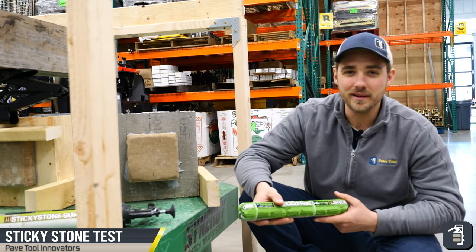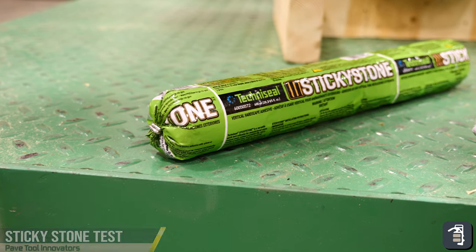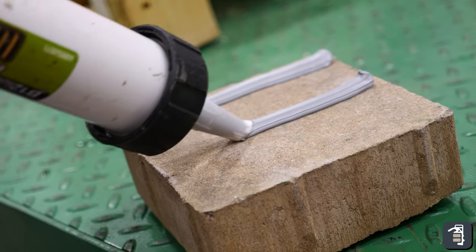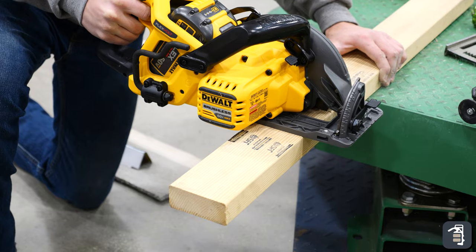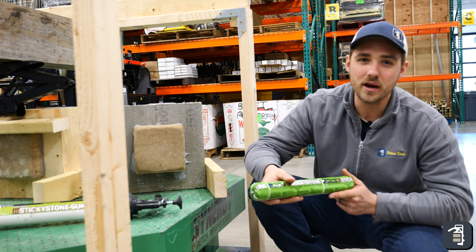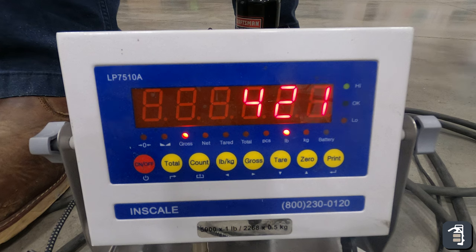Hello guys, it's Caleb from PaveTool. Today we're going to be testing the shear strength of sticky stone on two different substrates. We have plywood and we also have the Durarac concrete board. We made this unit here to test this shear strength and we'll be putting pressure down with a bottle jack on top of a scale and it's going to give us a readout on what that pressure is.